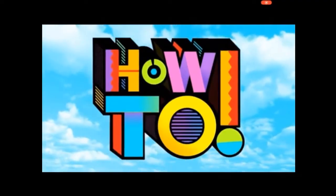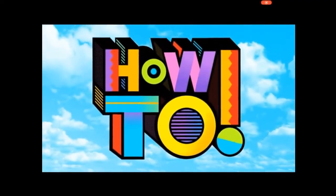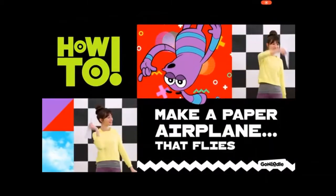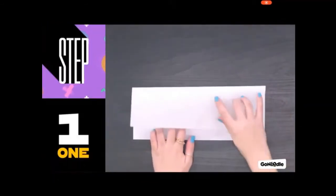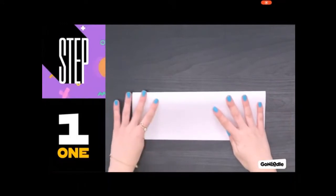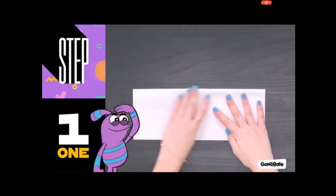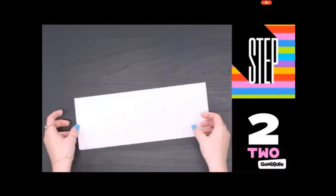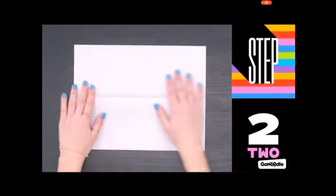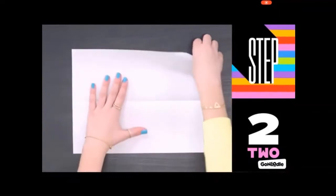How to make a paper airplane that flies far. You'll need a rectangular piece of paper — any color. Step 1: Fold the paper in half the long way. Step 2: Open it up and fold one corner down so the edge meets the center line.